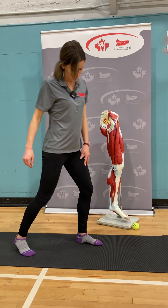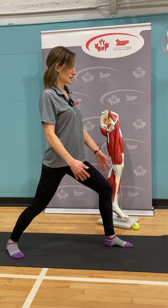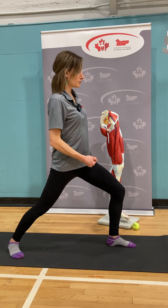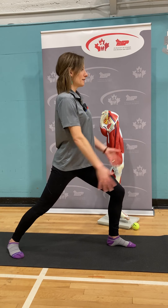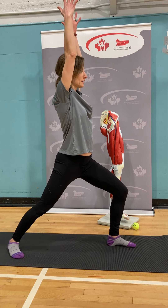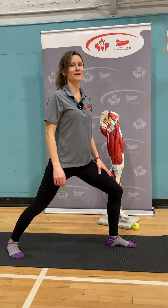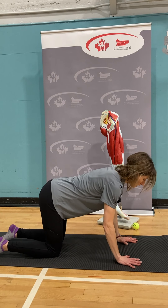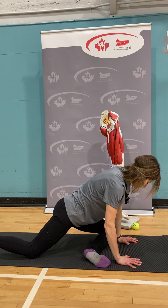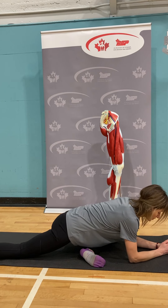Another option is warrior one. Place your feet as if on two train tracks, turn the back toes to 45 degrees out, bend into the front knee, and encourage pulling your pubic bone upward toward your belly button so you're not dumping into the low back. Lift the arms up and interlace the hands, making sure that back hip is wrapping around to face forward. Another option is pigeon pose: come into tabletop, bring your left knee to your left wrist, bring your lower leg forward, walk your right toes and leg back. You can stay lifted or drop down onto your elbows.